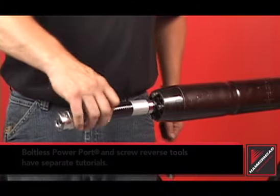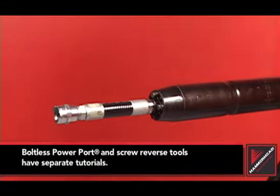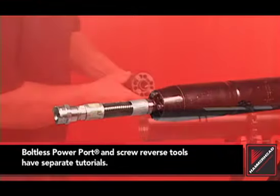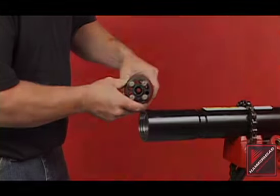Before servicing your piercing tool, identify the tool model and the reverse mechanism. Bolted power port tools reverse with a quarter turn of the rear whip hose and have four or more bolts on the back of the tool.